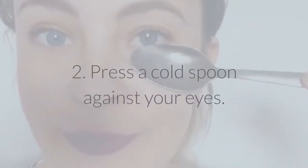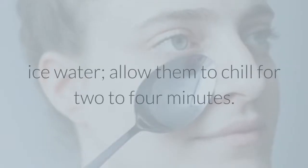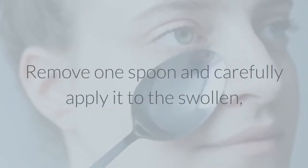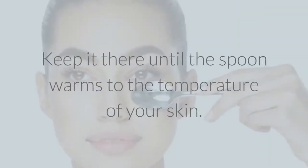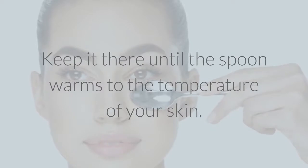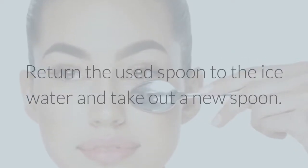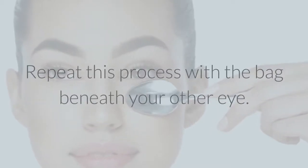2. Press a cold spoon against your eyes. Place four stainless steel spoons in a cold glass of ice water, allow them to chill for two to four minutes. Remove one spoon and carefully apply it to the swollen, dark circle beneath your eye, pressing lightly. Keep it there until the spoon warms to the temperature of your skin. Return the used spoon to the ice water and take out a new spoon. Repeat this process with the bag beneath your other eye.